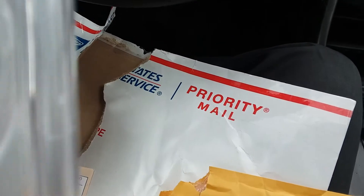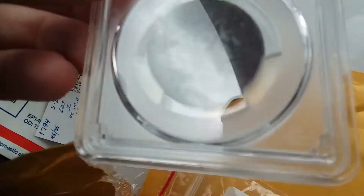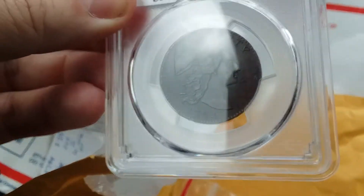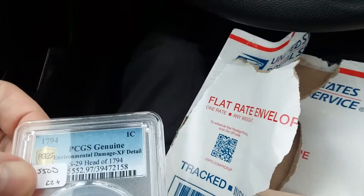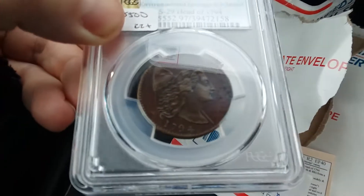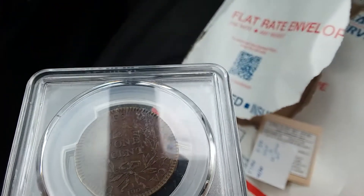It's a little scratched up on this holder, but okay. I'm having a hard time trying to... there we go! Look at this coin! I saw a better picture and I take it out of the holder, like I usually do!